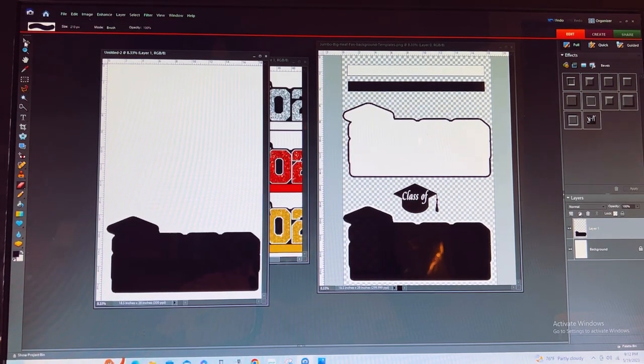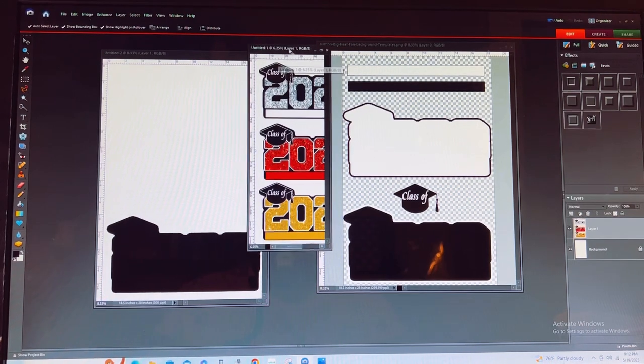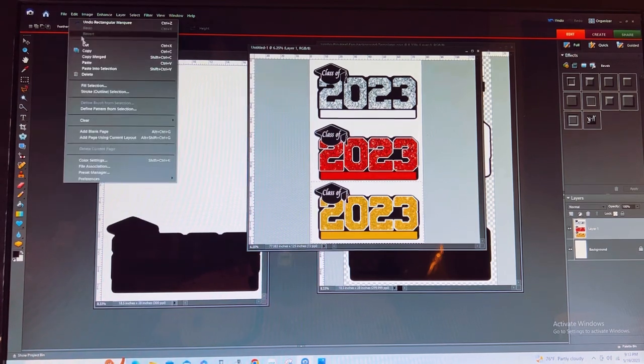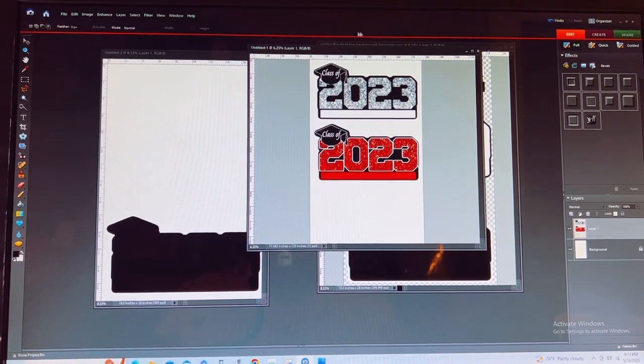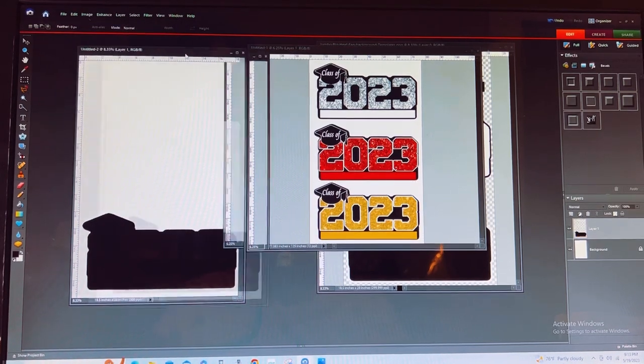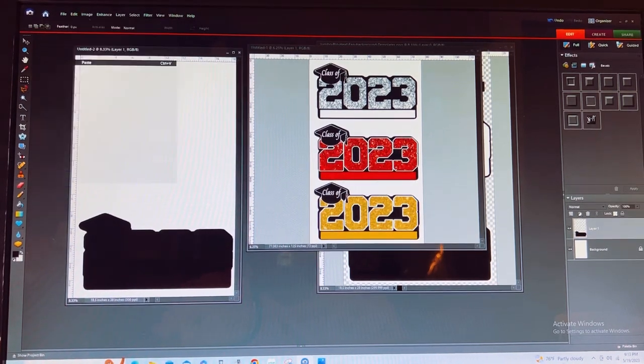Now I'm going to go over to where my numbers are and do the same thing. I'm going to cut this out — I'll use the gold 2023 Edit Cut — redo it so that it can remain on that image, and then paste it.